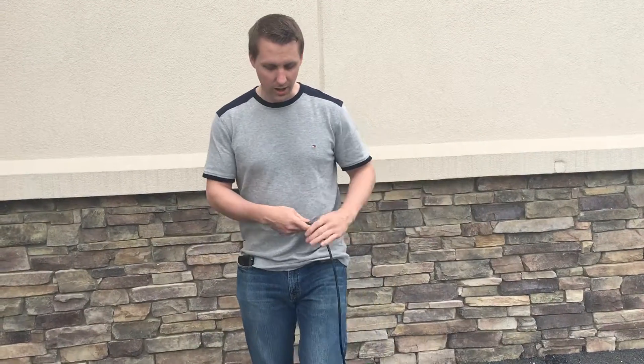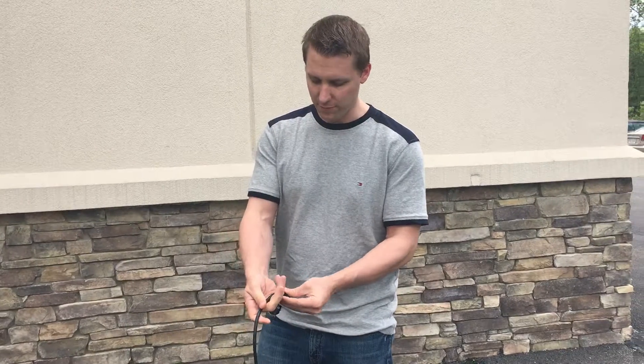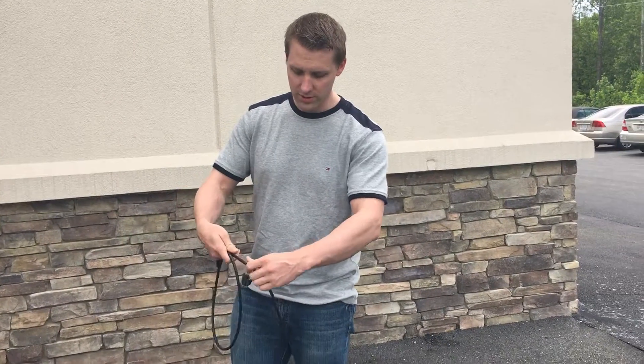I have an XLR here with me. What you want to do is take the end of the XLR and have it face you in your right hand. The first part is very simple — you're just going to do a standard loop.